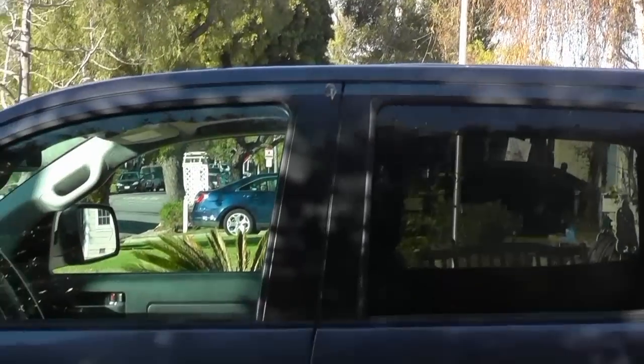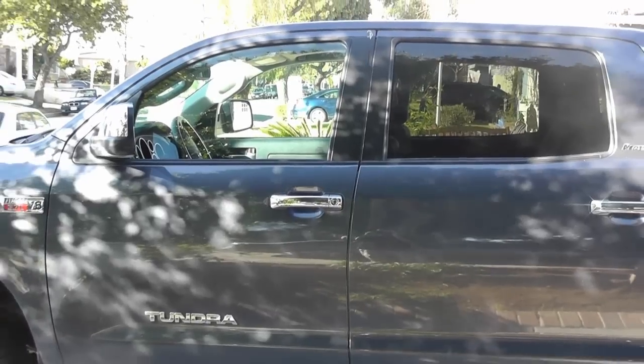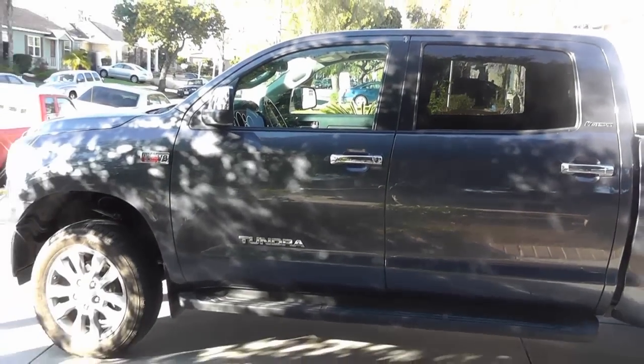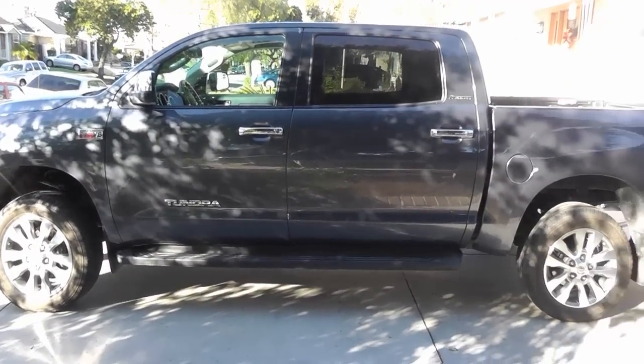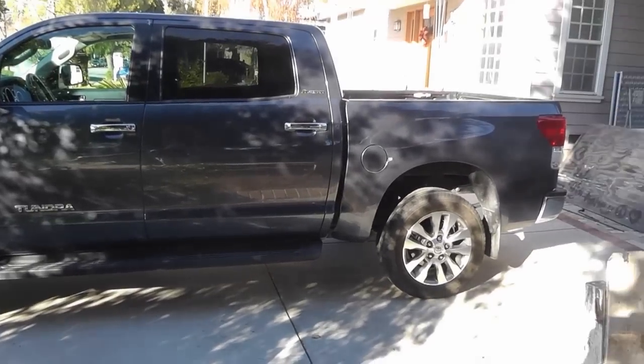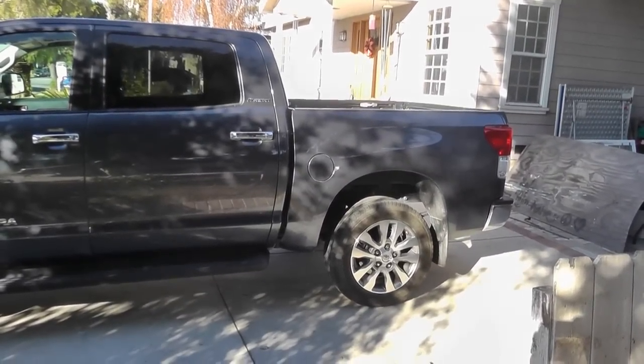This is the truck — a 2010 Toyota Tundra 5.7 liter Platinum. I'm just going to show you what the airbags look like underneath the bed.